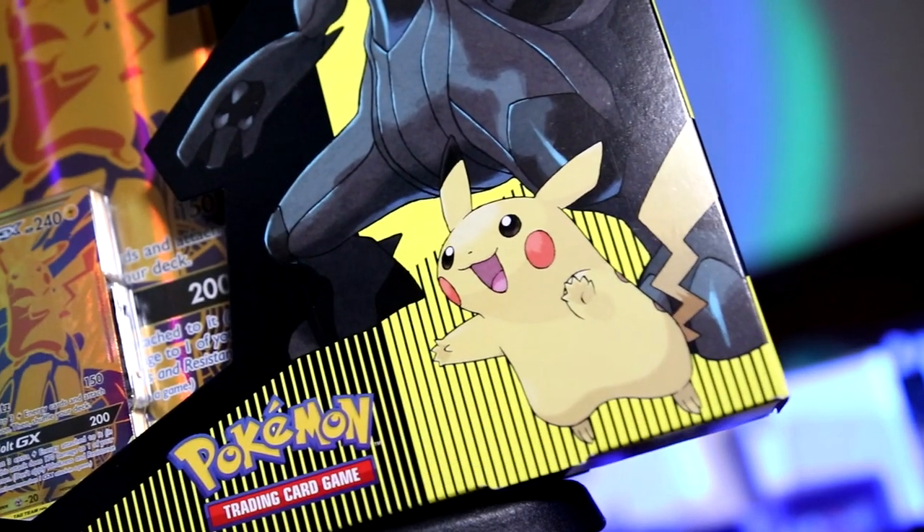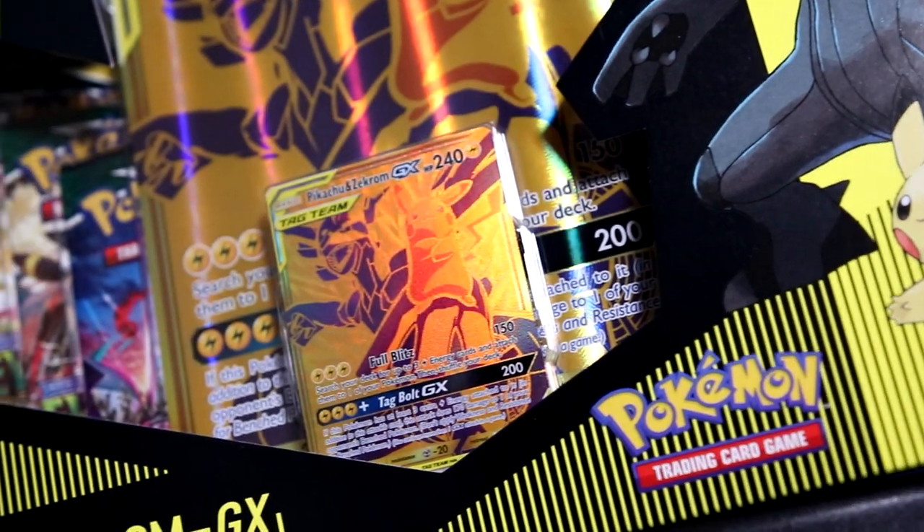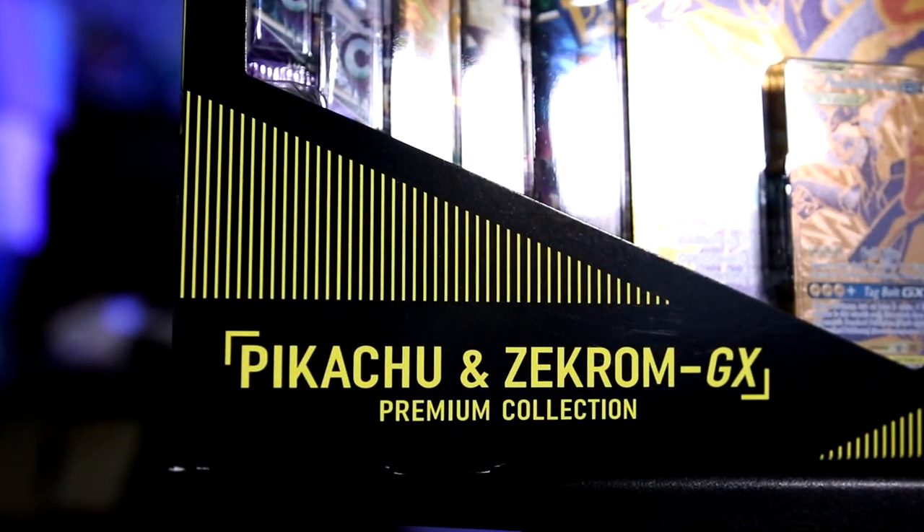One thing to note in terms of pack selection: it looks like these two boxes have the exact same packs. So if you're curious about the packs, it's probably going to be the same in yours or potentially the one you might want to end up buying. It's always good to know what value or what packs are going to be included in your box because this is more on the premium end of boxes.